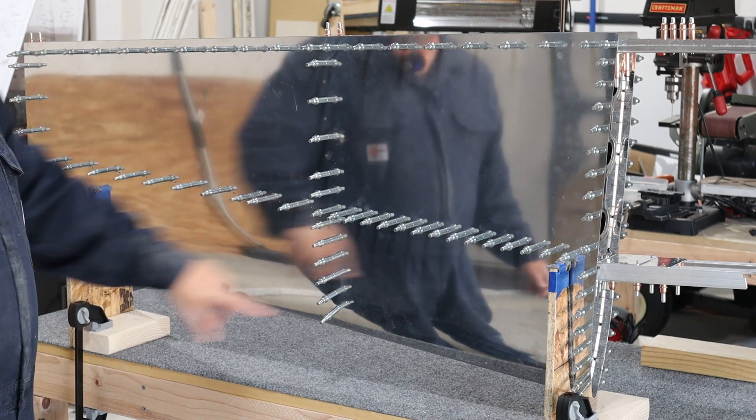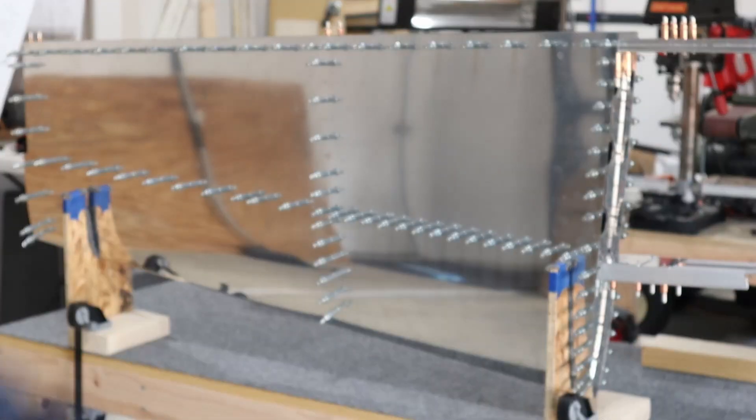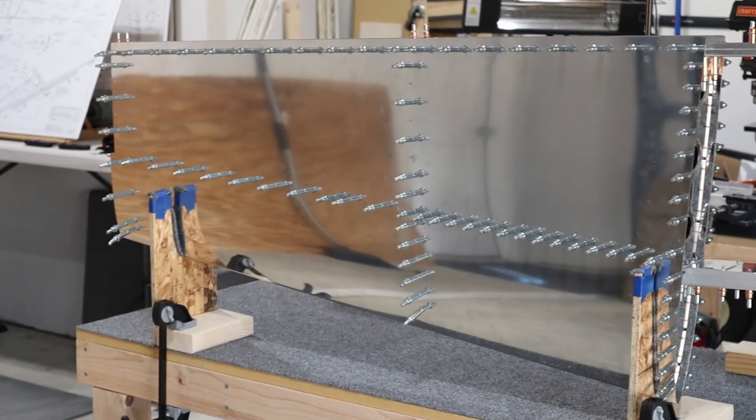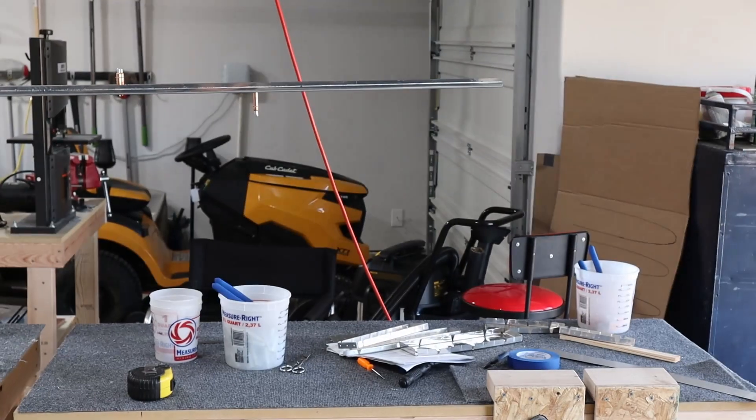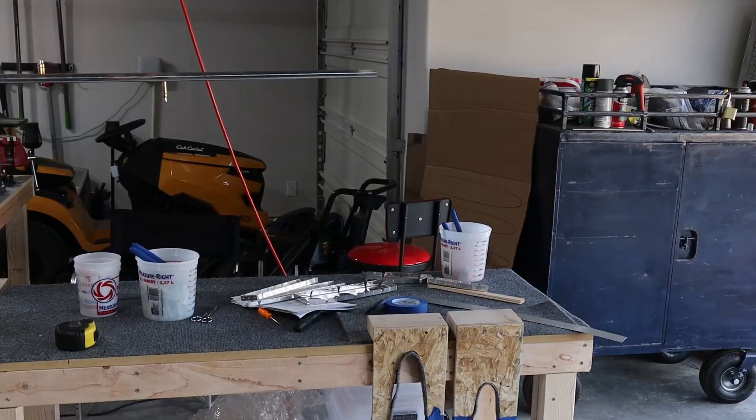I built two pairs of these so that when I go to build the rest of the horizontal stabilizer — you can see the spar here and the rear spar extending out — there's the other pair sitting down below.